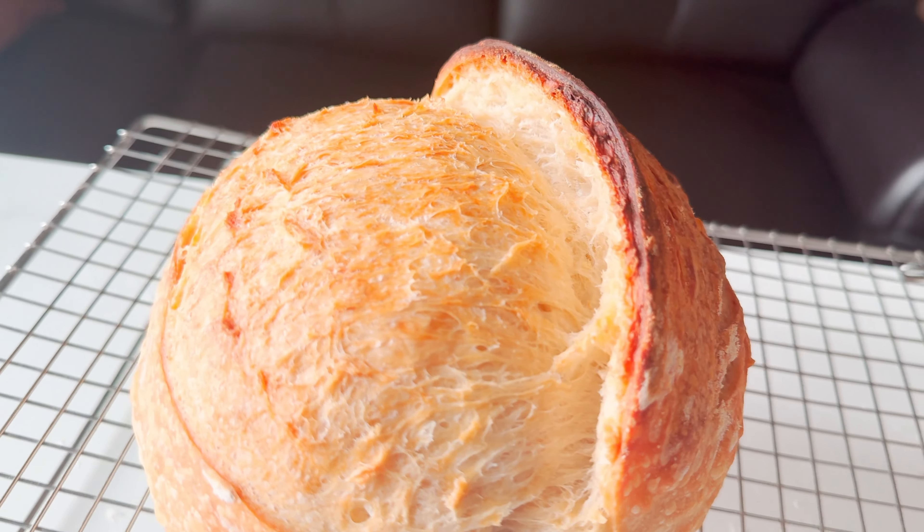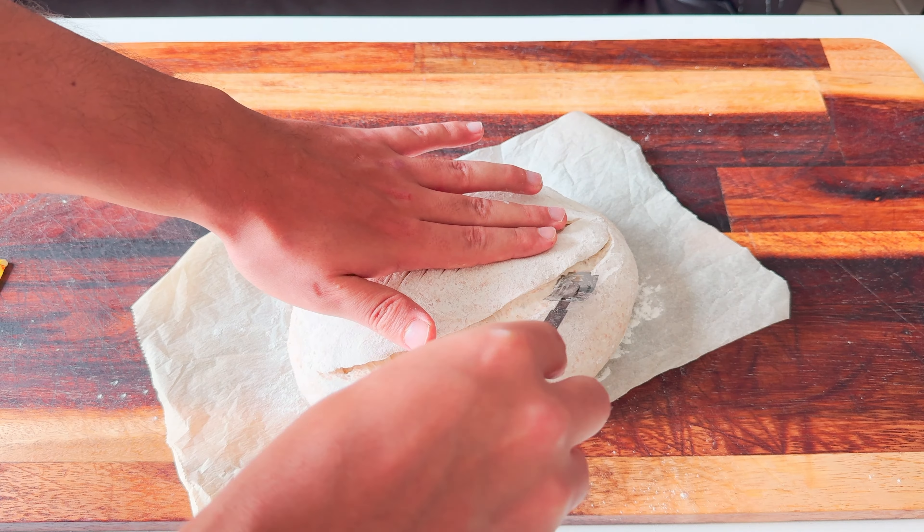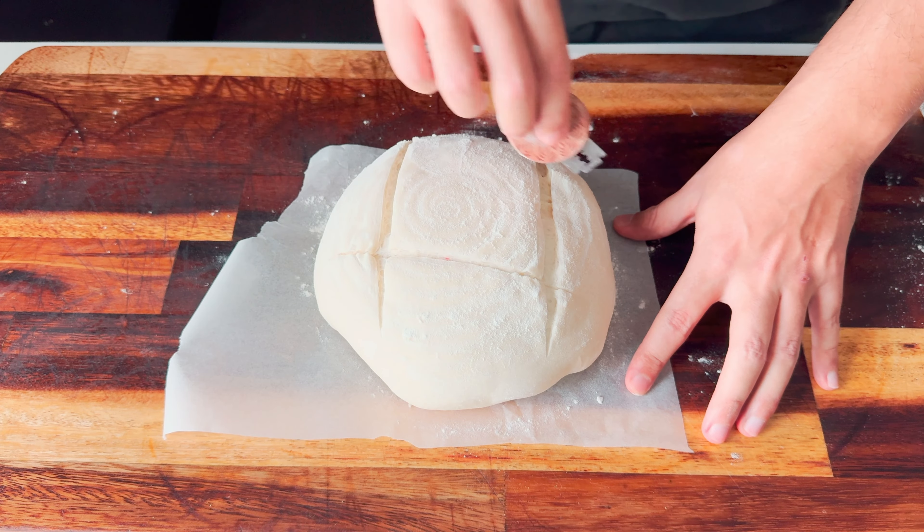So we're not gonna get maximum oven spring, neither that beautiful ear we love to see on our bread. But how does the way you score affect your bread? How to score a sourdough bread properly — that's what we are going to find out together. We're gonna score multiple batard-shaped sourdough breads and find the best scoring technique. I'm also gonna show you a few scoring methods for bowl-shaped sourdough bread too.